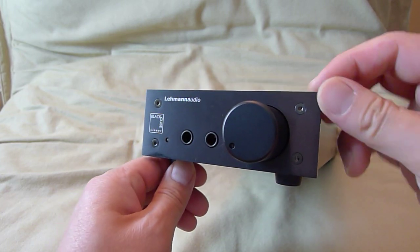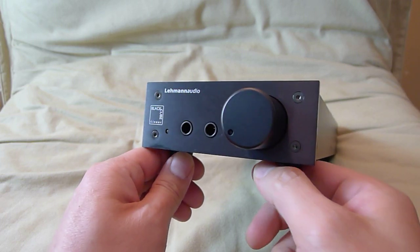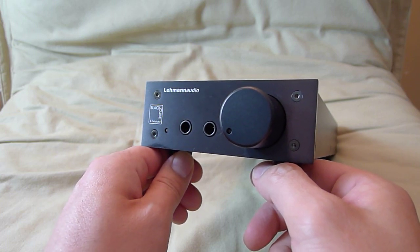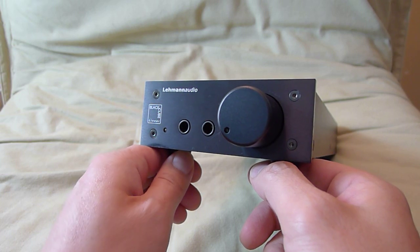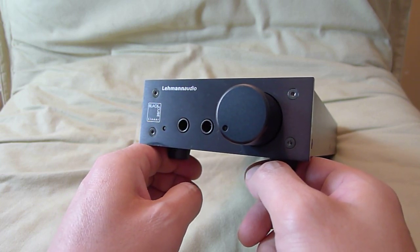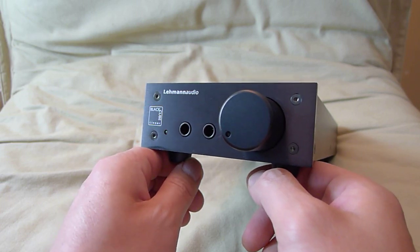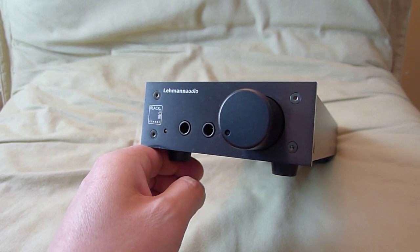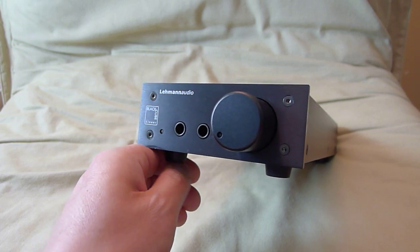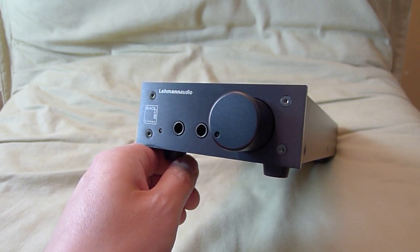I hope you guys like this review. I hope to bring you more hi-fi gear and headphones. Please subscribe — I am trying to reach out to manufacturers to bring products to this channel so I can show you and do reviews. The more subscribers I have, the better chance I'll get products. So please subscribe, tell your friends, and link my videos to your social networks. Thanks for watching, and I'll see you guys next time. Bye bye.